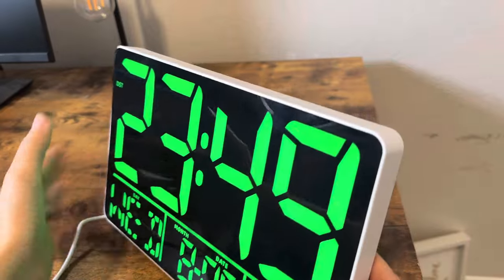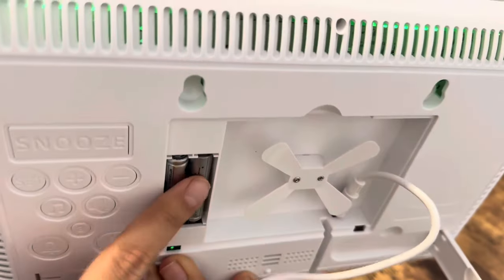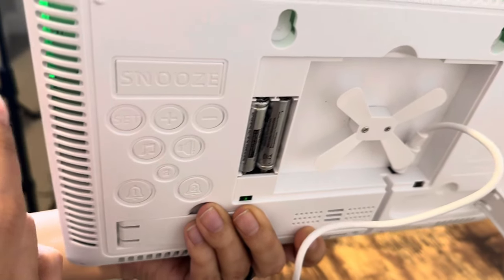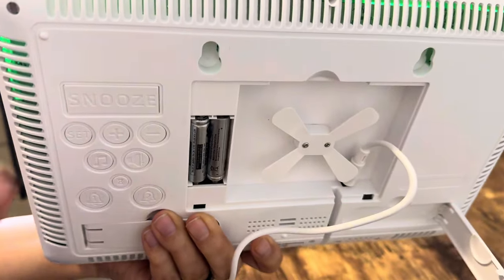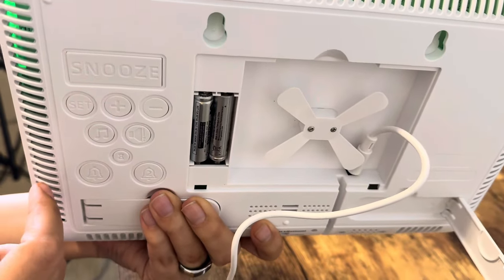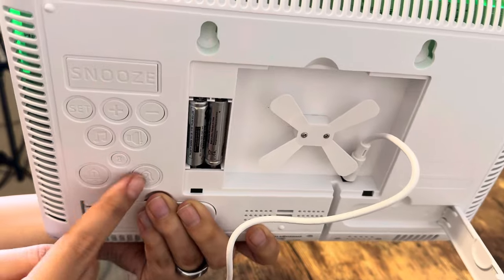I'll go ahead and just show you the back really quick. It plugs in right here. It also comes with the backup batteries here. And then you have some of the buttons here outside of being on the remote. So you have the snooze, the setting, the plus and minus to set the time, the different ringtones, and the alarms.